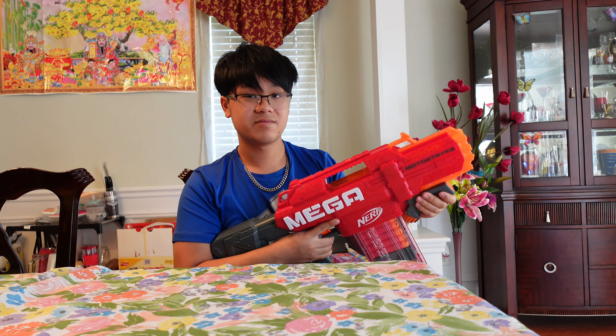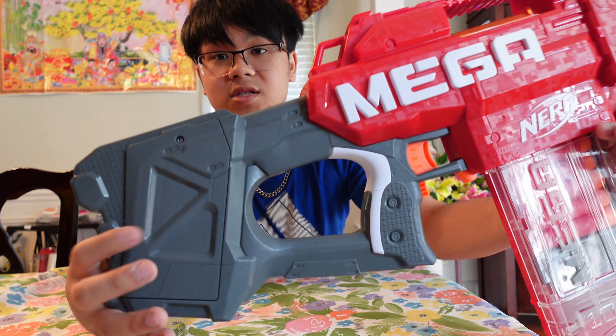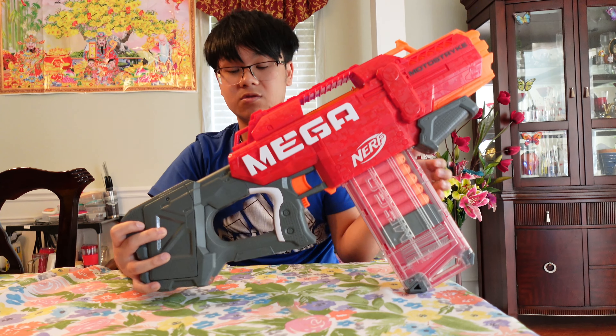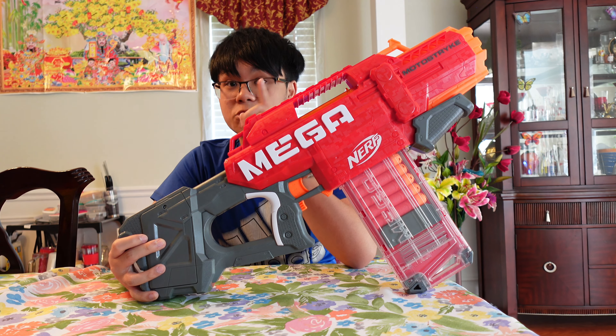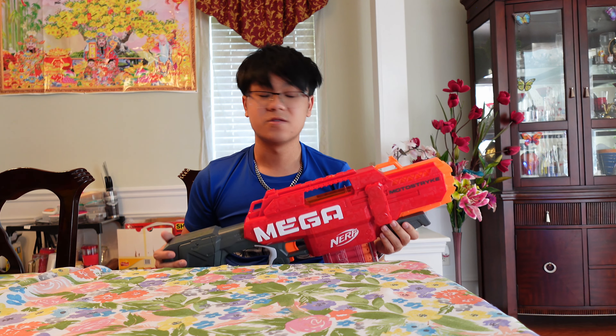The way the mag goes in is not too smooth — you kind of have to rig it to get it in there. This blaster cannot run without batteries. In the stock, you take off the battery tray — there's a screw right there, you remove that screw and take out the tray, then install four C batteries. Do not get D batteries thinking they're C batteries; there is a size difference.